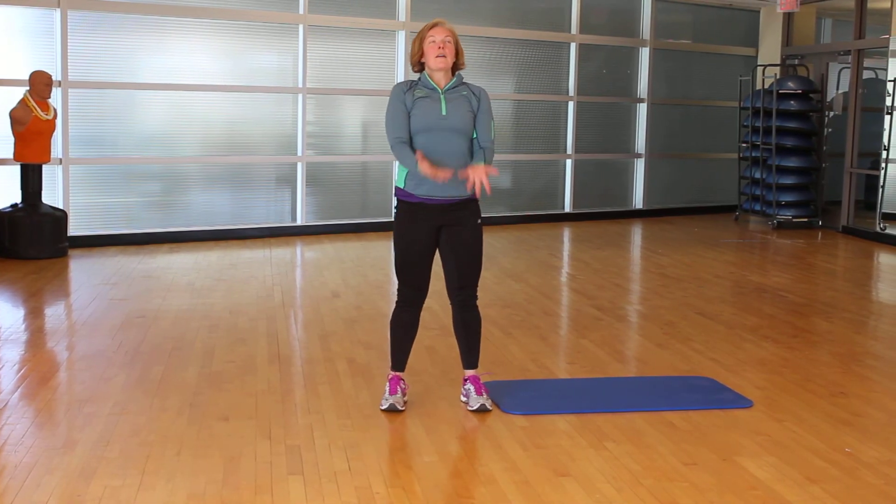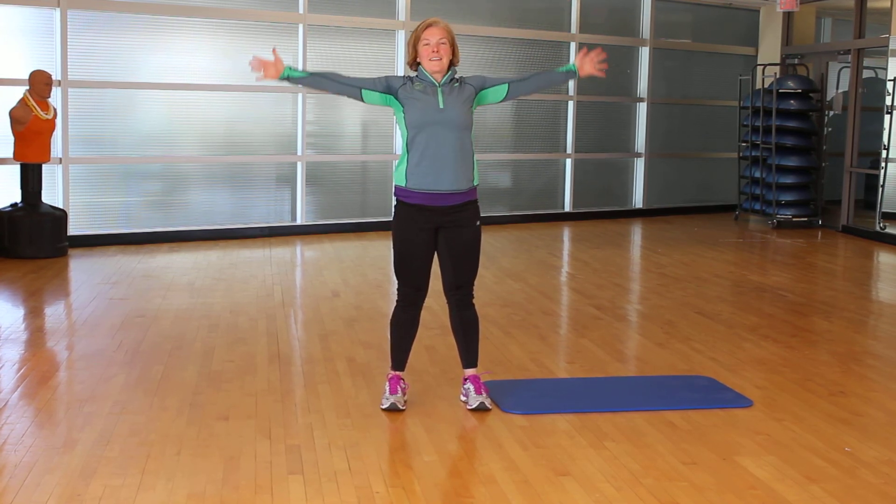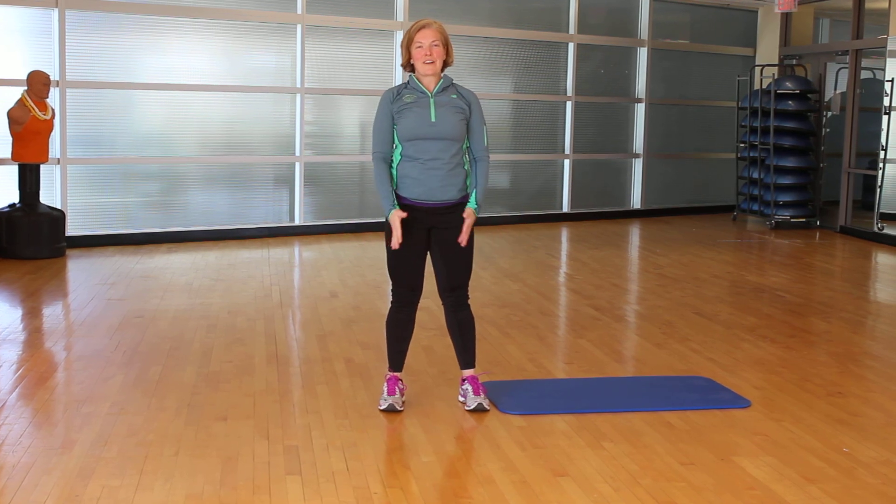Give me two shoulder rolls back, and one big inhale. And you are ready. Thank you, Runners — have a great day.